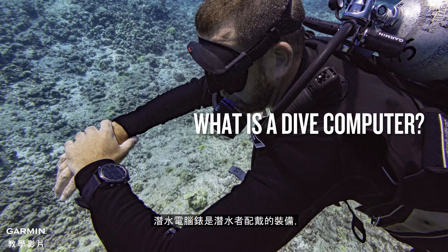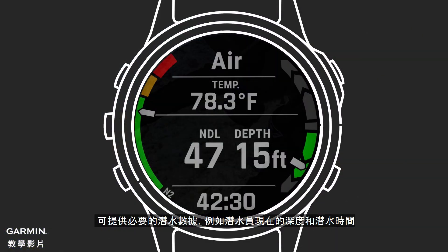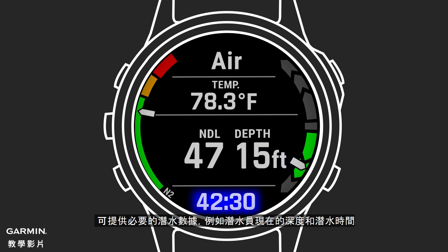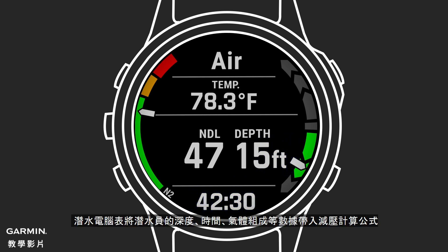A dive computer is a device worn by divers that provides essential in-dive data, like the diver's current depth and dive time. More importantly, a dive computer feeds the diver's depth, time, gas mixtures, and other data into a decompression algorithm to provide a diver with several key pieces of information that help a diver execute their dive.